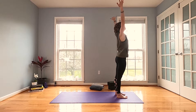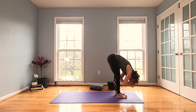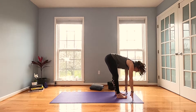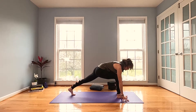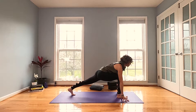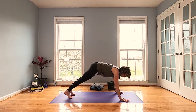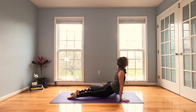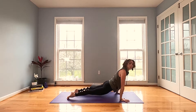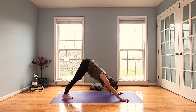Let's do the other side. Inhale, reach it out and fold — nice long spine. Halfway lift, step your left leg back, sit on those fingertips, sink your hips, stretch your heart forward. Inhale, exhale through plank and vinyasa however you want, stretch the chest forward and pull your hips back for a couple of breaths here.